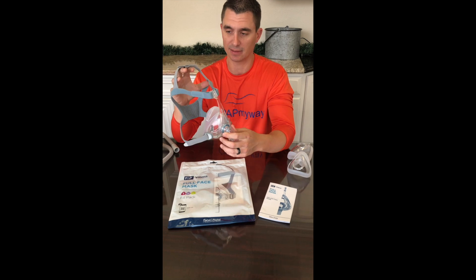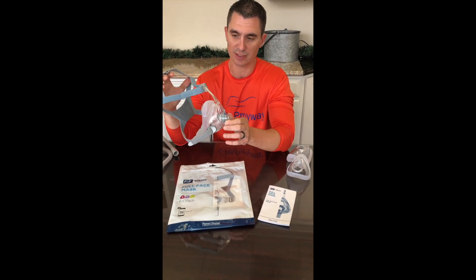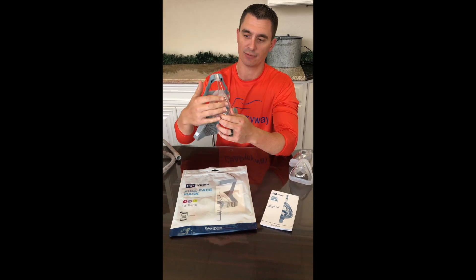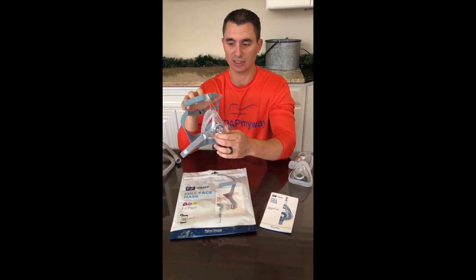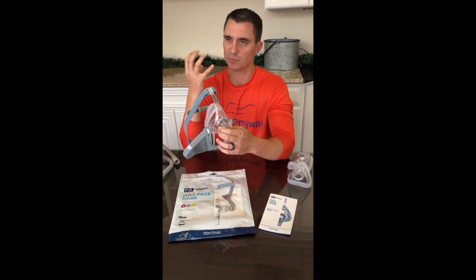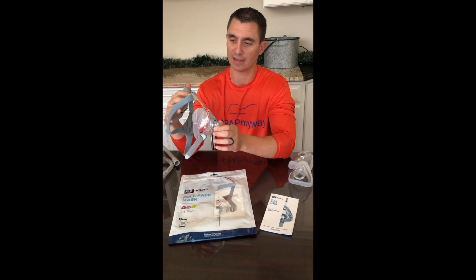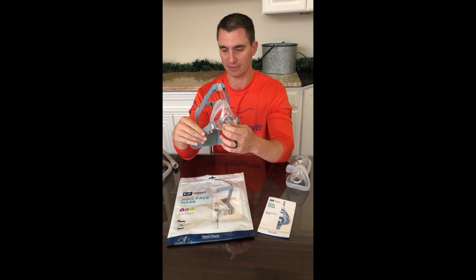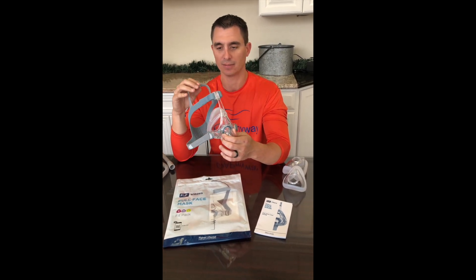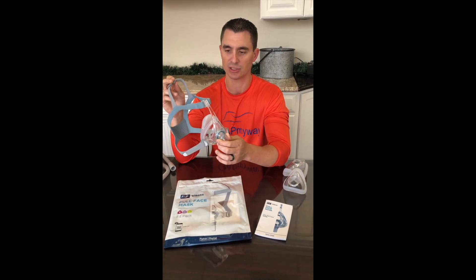First and foremost, much like the Simplest, you'll notice it's a very standard full face mask in that it has a frame that comes up to the forehead, which is great for stabilization. If you're using a minimal mask and it's moving around your face a lot, you really should consider a more classic stable fit like this. You've got four-point headgear — four points of adjustment that allow you to really keep it adjusted to the face and in the same position throughout the night.